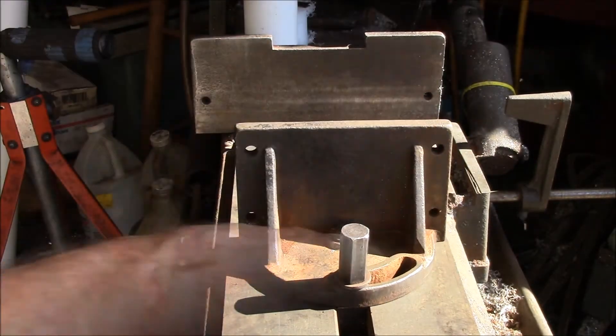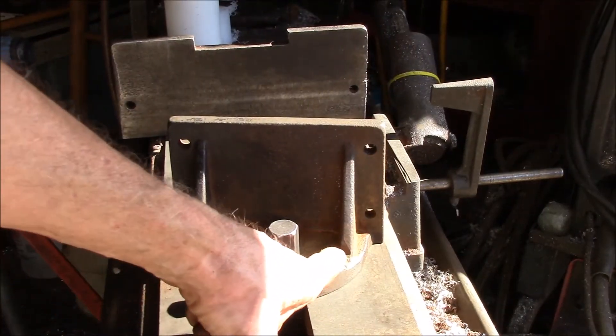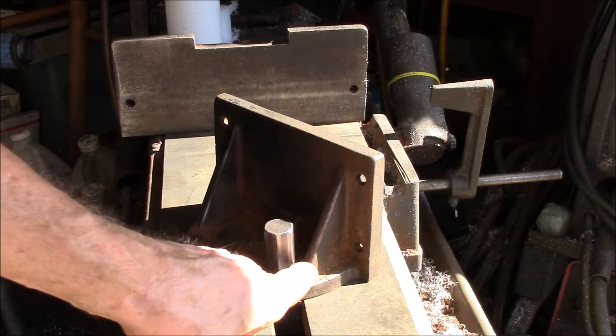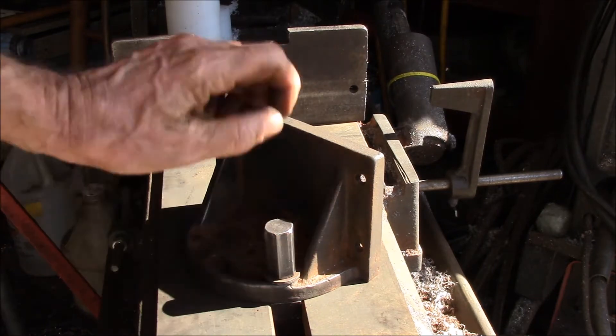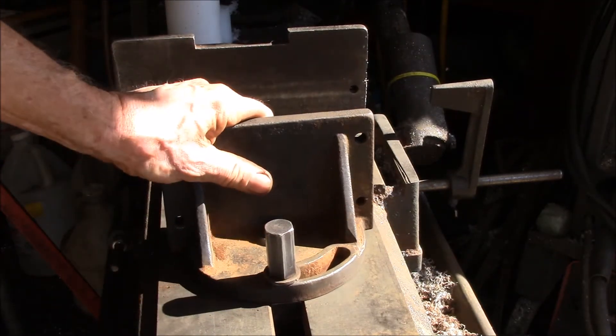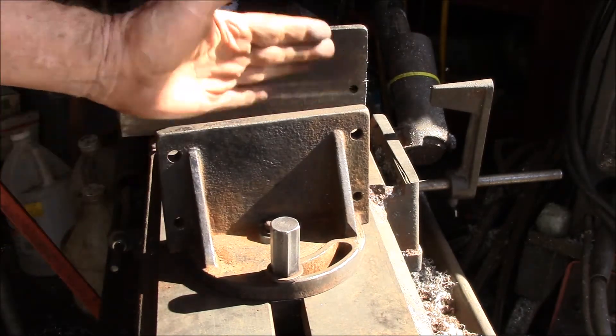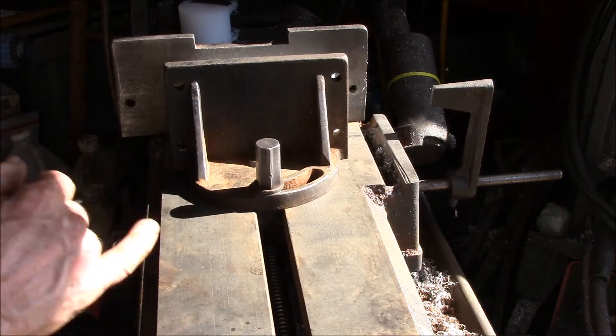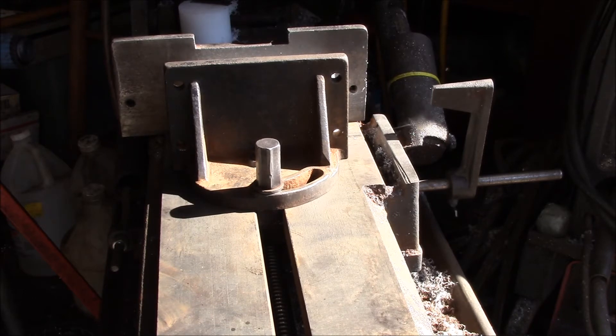With the pivot bolt you loosen it up and set your angle. One thing I did is grind a little bit of that web away so you can actually get all the way to a little past 45 degrees — initially this wouldn't quite go to 45. Just grind back right there, leave a little room for the washer, and then you can go a little bit either side of zero and a little past 45. I think the bandsaw vise is back to working. I wanted to document how this goes together because I only need to clean it up maybe once every couple of years and I always forget how it works.